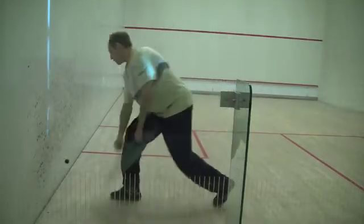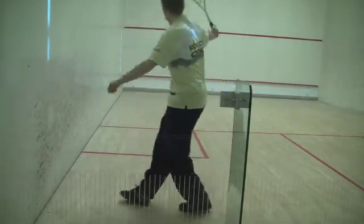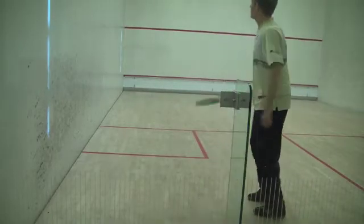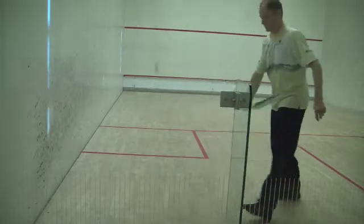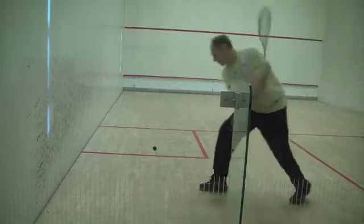The most difficult for club players to retrieve shots coming off the back wall is correct spacing in the back corners, where space is very limited. Hitting the ball off the second bounce is a great way to start improving your back wall shots — it will give you lots of extra time to get a better feel for the space needed.